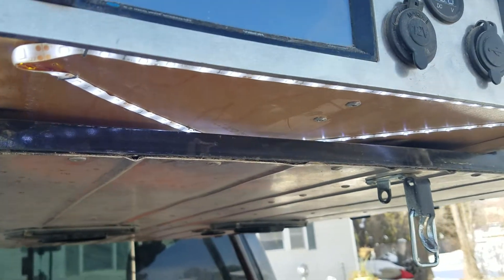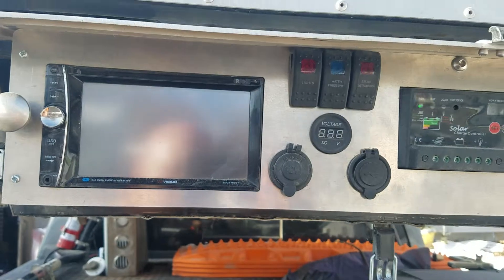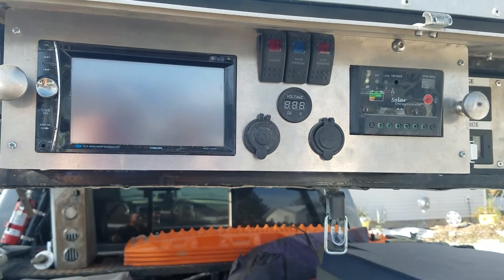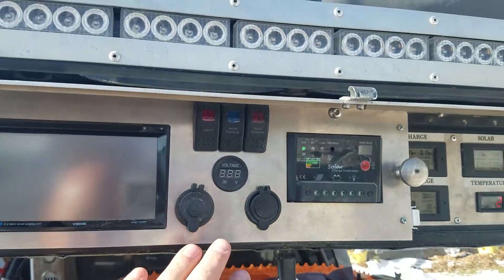Over here in this drawer — the only reason this is a drawer is so that I could put lights underneath it, because I put my stove here on the tailgate, and having lights over the stove is actually a lot more useful than having lights behind the stove. So that's the only reason it's a drawer.